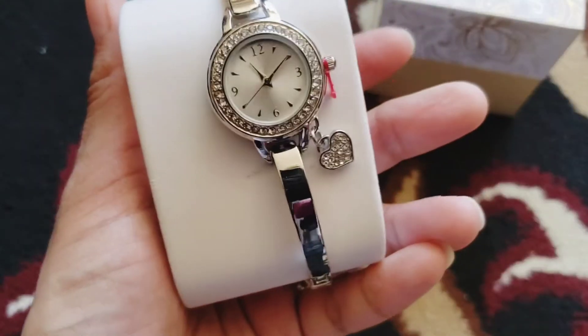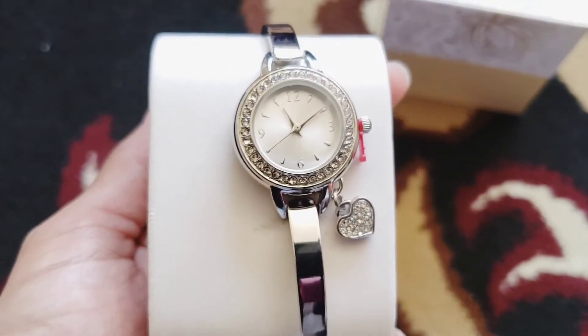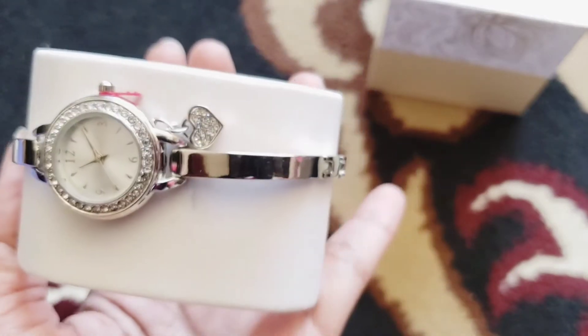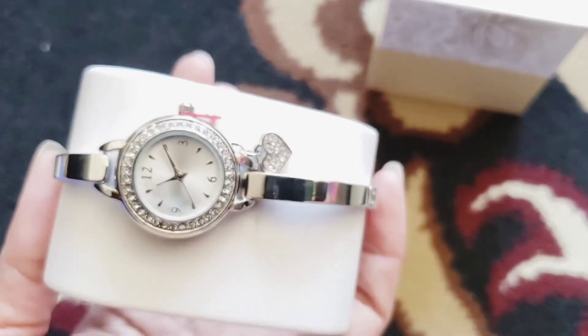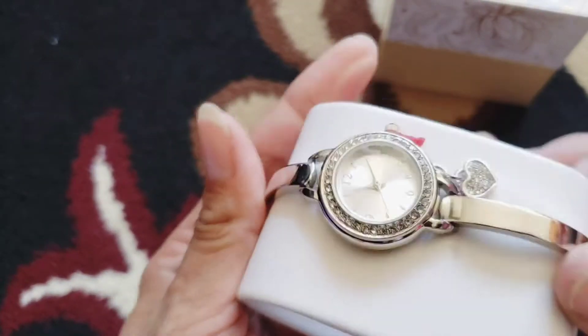This is 26mm. I usually wear 26 to 28, maximum 30mm. I just wanted to see how the quality of Charter Club watches is, because they are affordable.